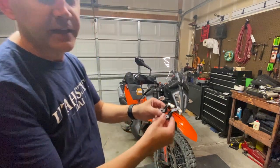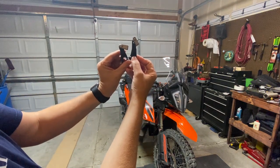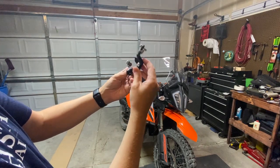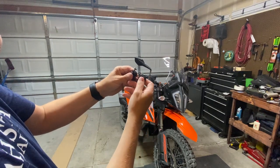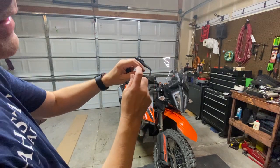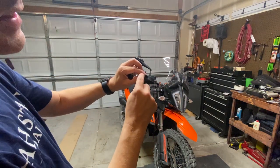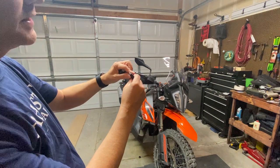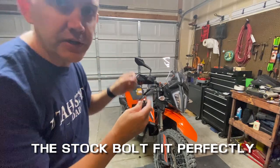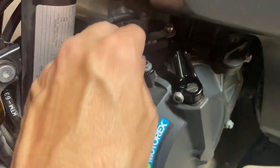I've got them both off — holding them up so you can see the difference. There is significantly more lever length on the new one. I'm going to use the Torx bolt from the stock lever on the new one, since everything on the KTM is Torx and I don't want a random hex bolt in there. I think the threads are going to match up.